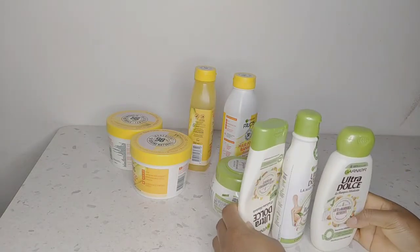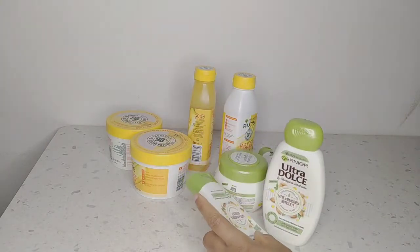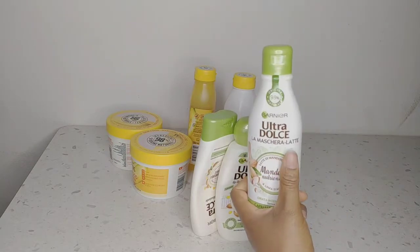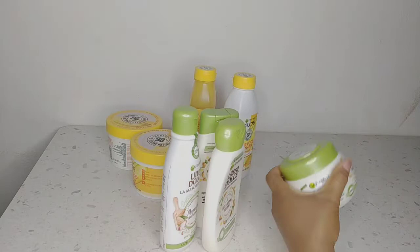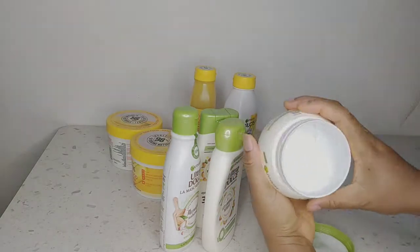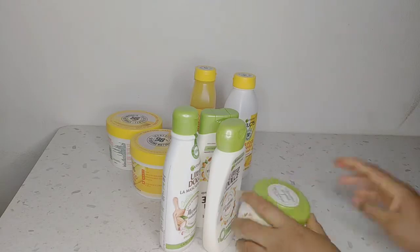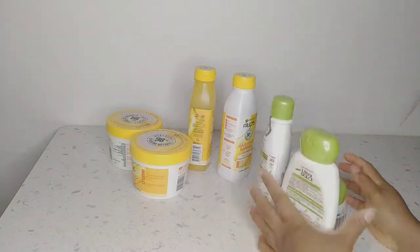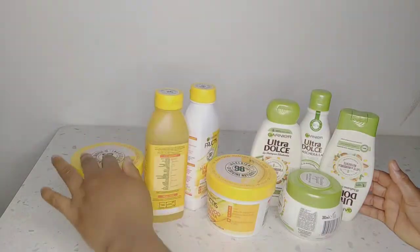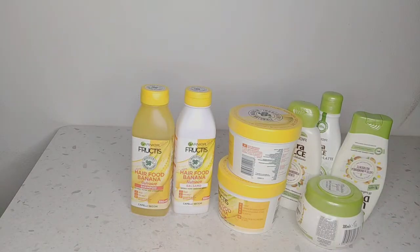The almond milk line has two different types of conditioner - one is the yogurt and the other one is the latte and milk. I will be using the yogurt one, the one in the container. They are from the same Garnier line, just different kinds of products with different ingredients.